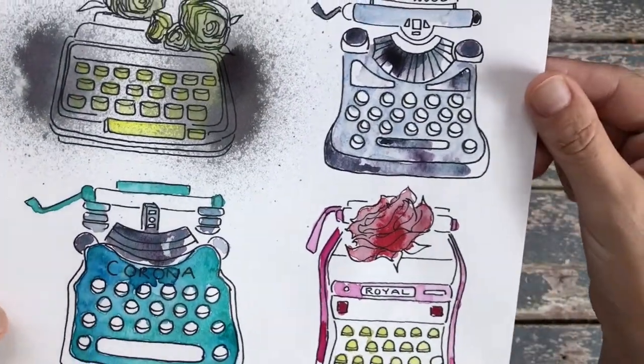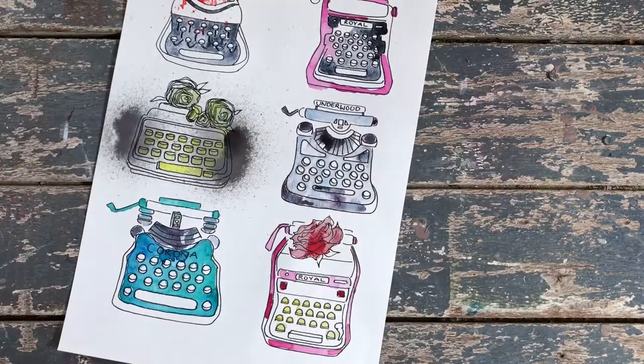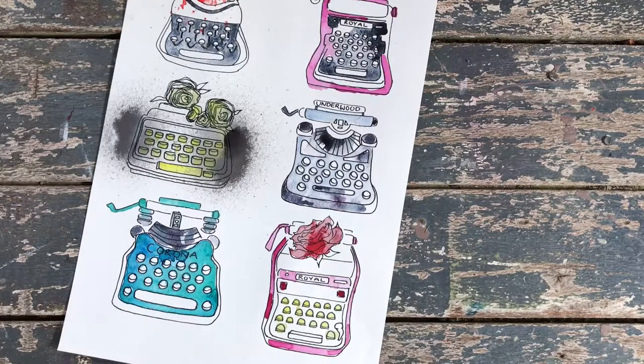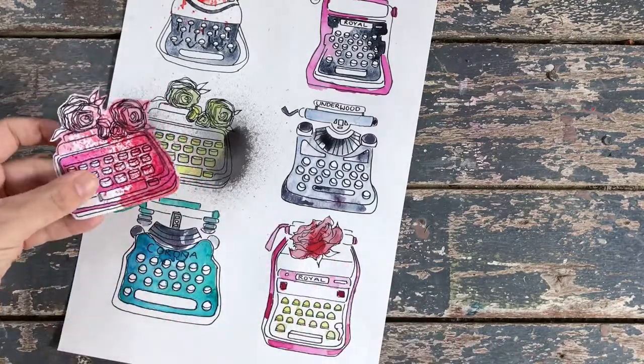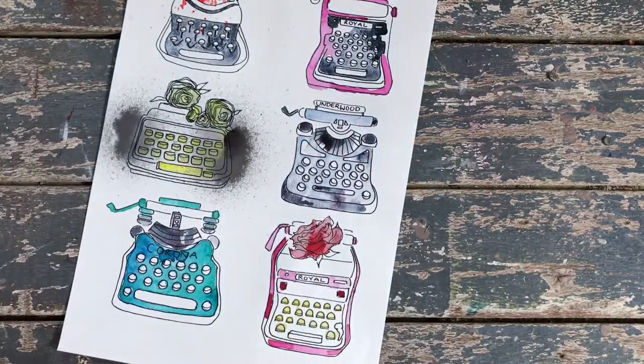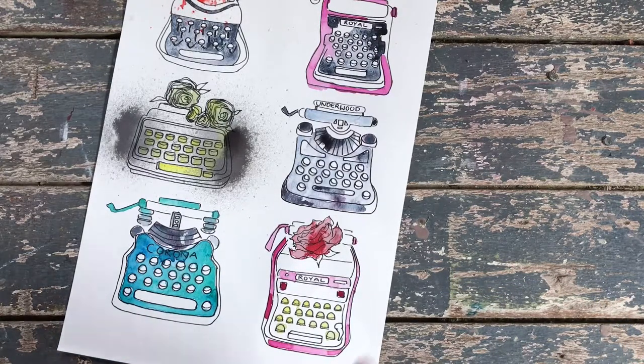These delightful typewriters — I will now cut them up like this, or cut them up in squares with tags. I'll use them in my journal, put them in happy mail, stick them on the outside of envelopes, and just all sorts of delicious things I'll do with them.